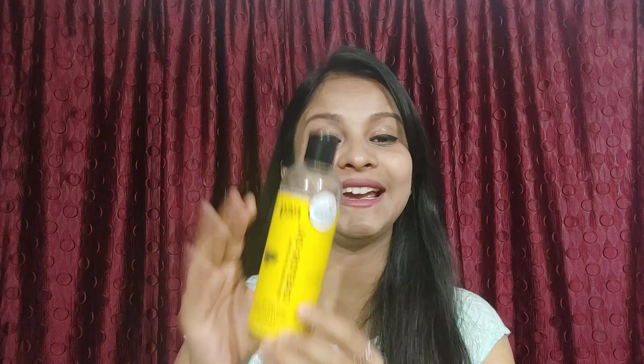Hi guys, welcome back to my channel. I hope you all are doing well. Today's video we are going to review Rare Natural Castor Oil, so without any further ado let's get into the video.